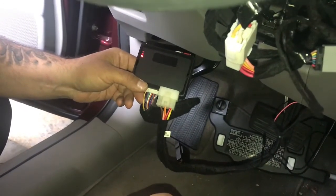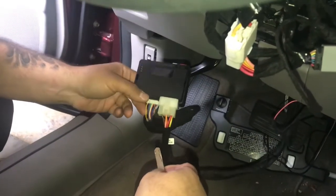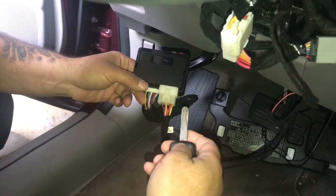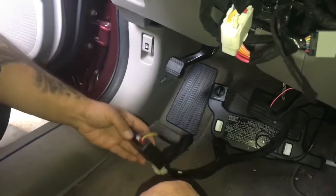Press the lock button three times and your vehicle will start. To turn off your vehicle, press the lock button three times as well. Runtime is set for 15 minutes.